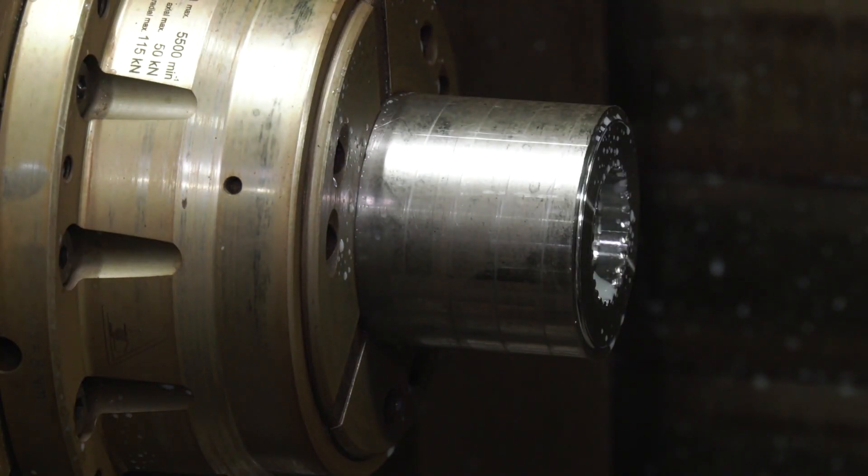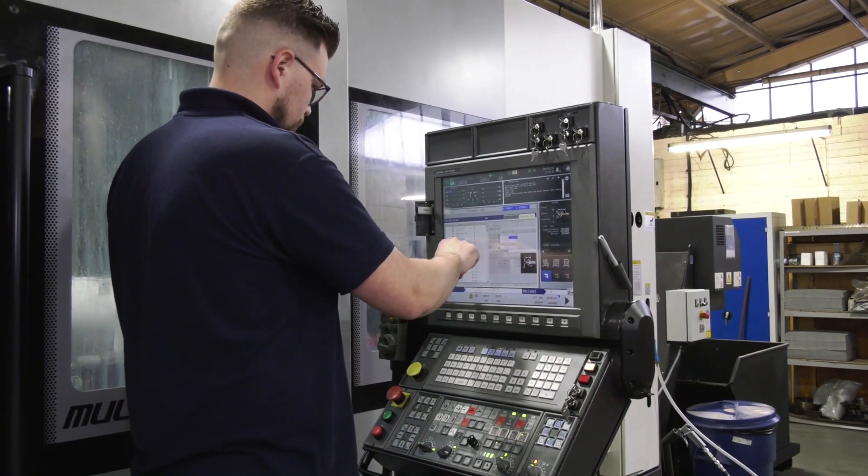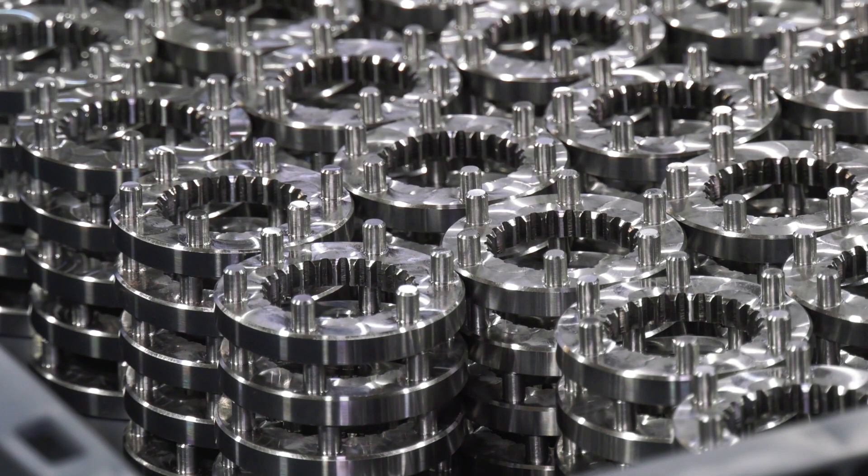It goes beyond the gear cutting as well, because obviously it's a multi-tasking machine. Do you get the benefit of being able to do those various machining operations and disciplines? Well, it allows us to completely machine the whole parts — turning, milling and gear skiving in one operation. Whereas previously that would have had to have been done on maybe three or four different machines.